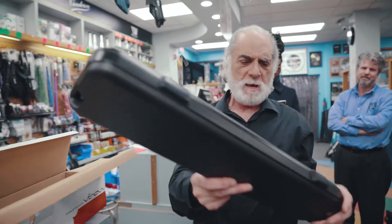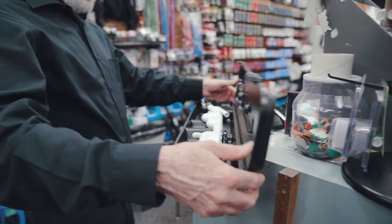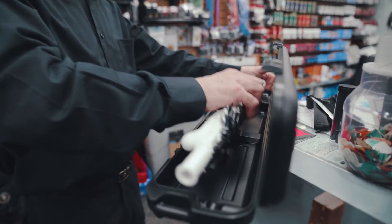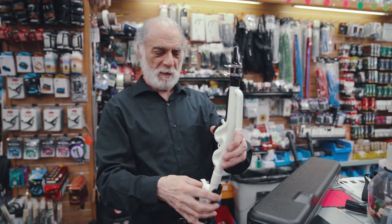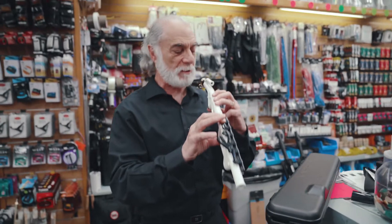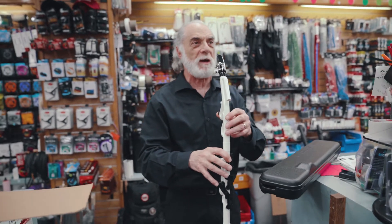Look at this, comes in a cool case. I have never, ever seen this before or played it. Look at this. It certainly isn't regular with the same fingering as a saxophone, and I haven't looked at the directions because I'm a guy, so I would never do that.